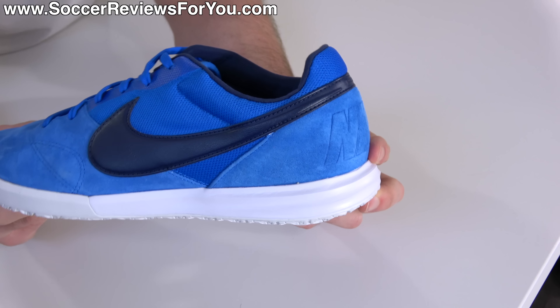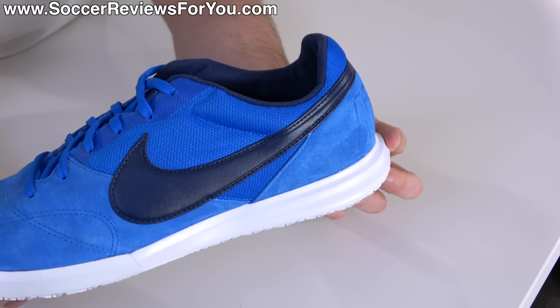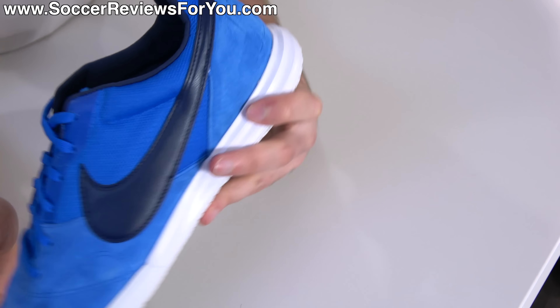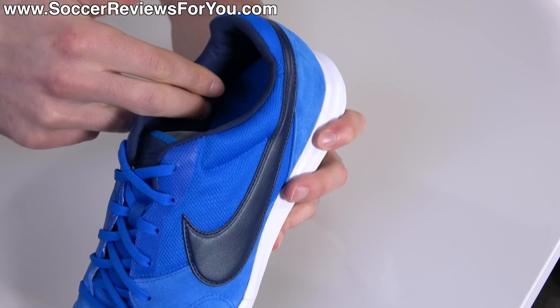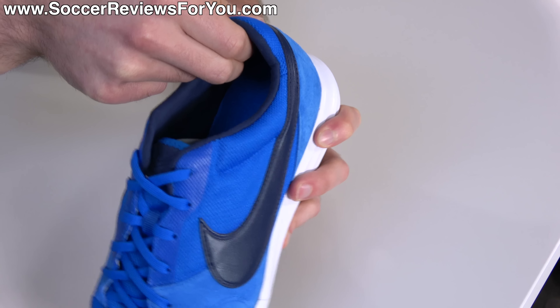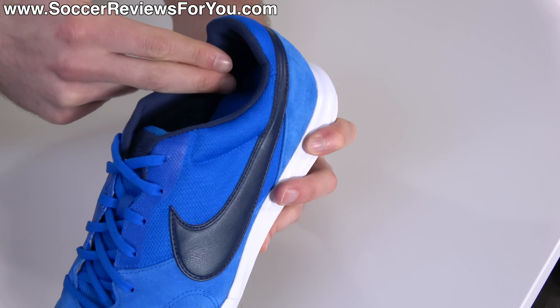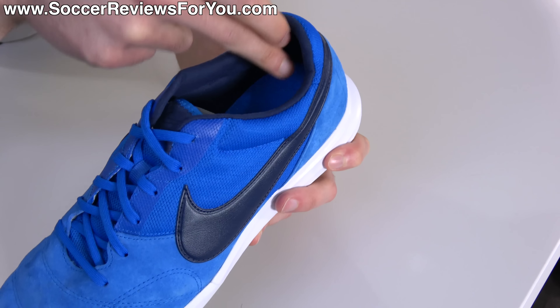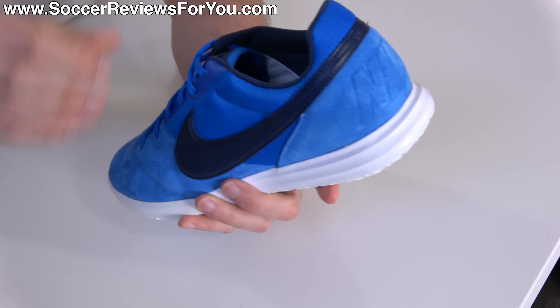Moving to the rear, you'll find a pretty standard low-cut design like a regular Nike Premier 2 with an internal plastic heel counter. Internally, this is a very premium element in my opinion — the entire heel liner is lined in a suede material with plenty of padding. It grips your socks very nicely, it's super comfortable, and for $85 it's a premium element that you don't necessarily expect.